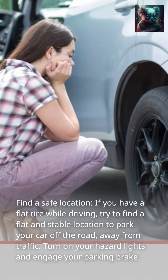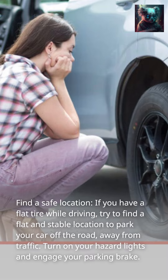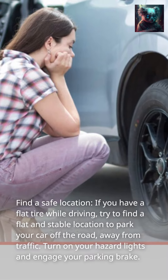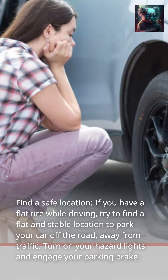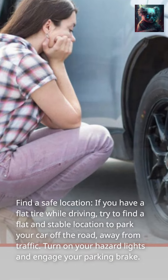Find a safe location. If you have a flat tire while driving, try to find a flat and stable location to park your car off the road, away from traffic. Turn on your hazard lights and engage your parking brake.